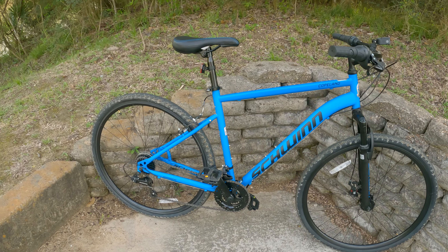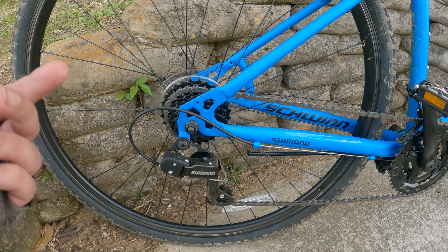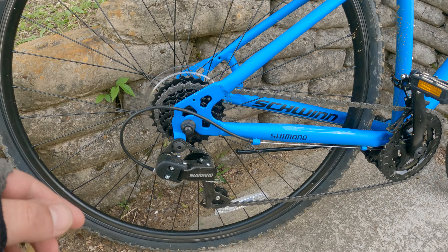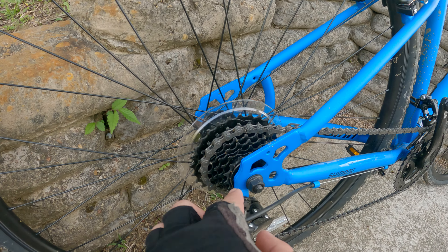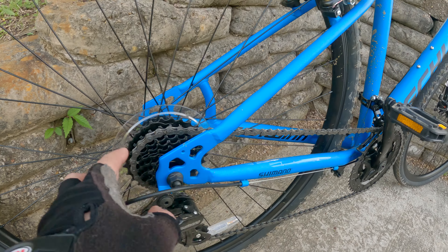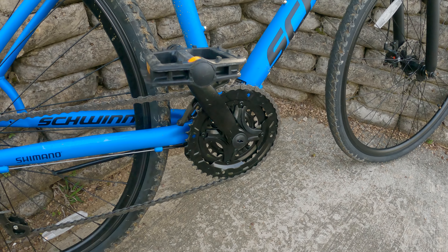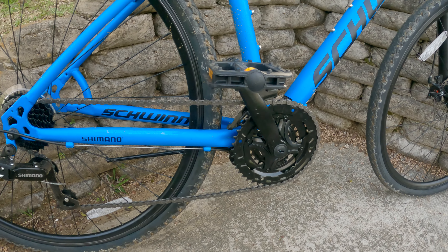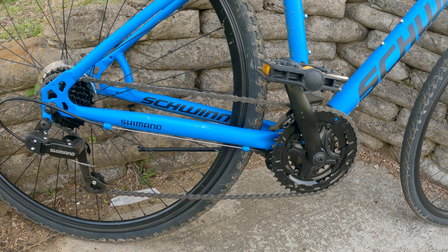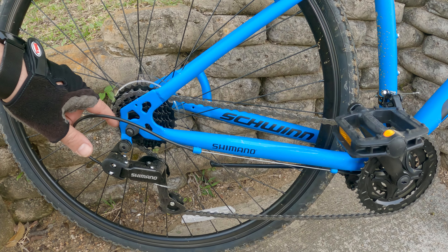Now besides the gearing problem — I'm going to adjust it and it's going to end up just fine. However, I think the high gear is a 14-tooth cog in the rear. Even being on the high gear up front as well, I'm having trouble getting to speed — I can't get fast. And that's because of the gearing ratio that this thing has.